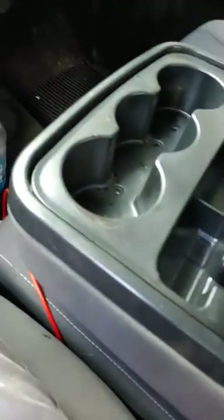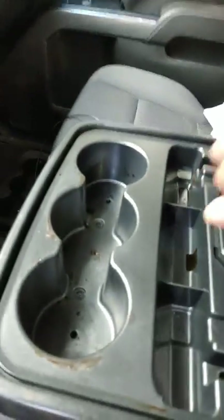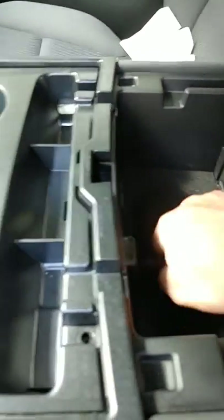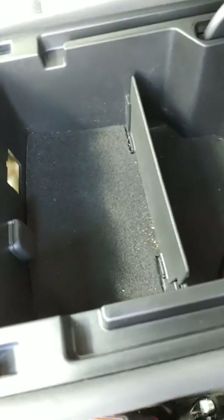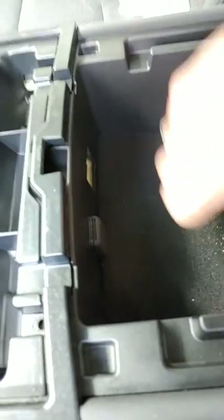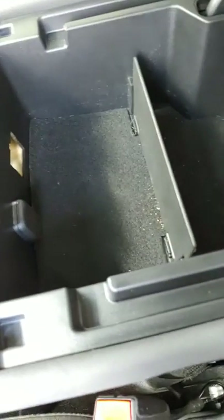It sounded like tapping on plastic and then metal — it was ridiculous. So I opened up the console, pulled the carpet back, checked underneath, looked down in the little seep holes — nothing. Didn't see anything in them, pulled the carpet back the other side, checked again, nothing. Every other time I hit a bump, especially on textured roads, it would constantly rattle. I'd have to turn the radio up, so I got tired of it.